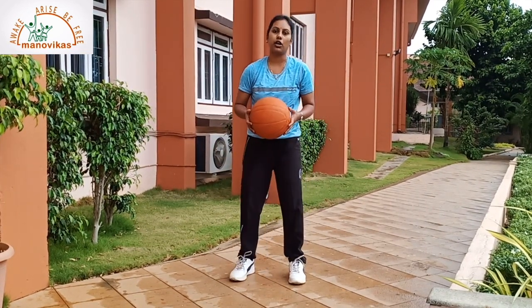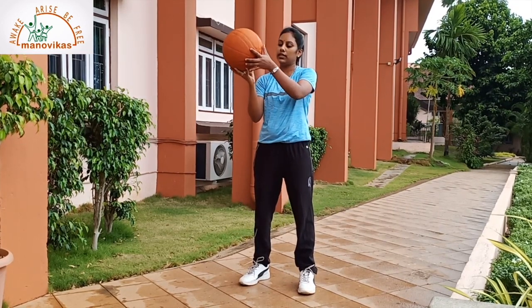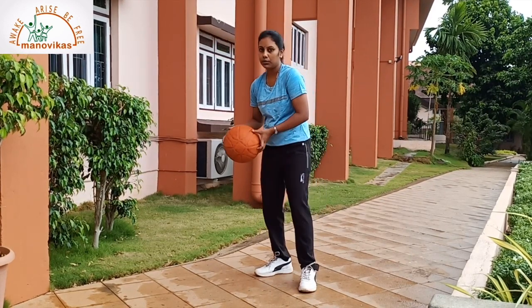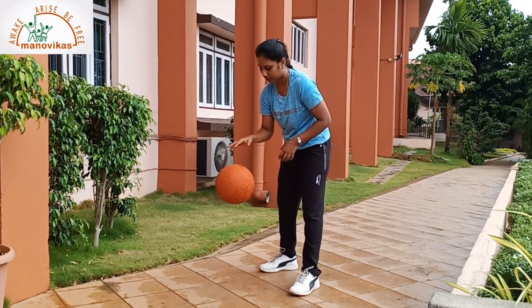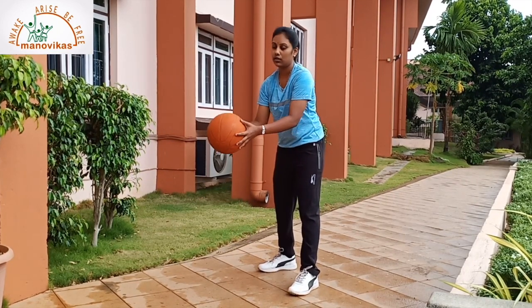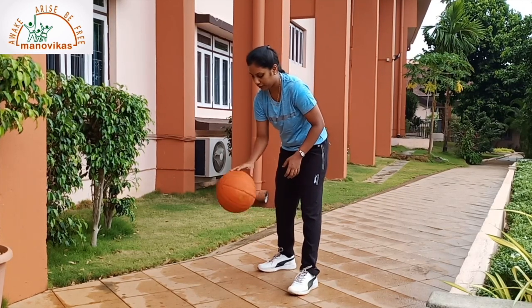I am going to show you all the proper technique of how to hold the ball. You have to hold the ball with your fingers wide open. See that the palm should not touch the ball. Now, you have to push the ball down with your fingers. Do not hit the ball, just push the ball down with your fingers.